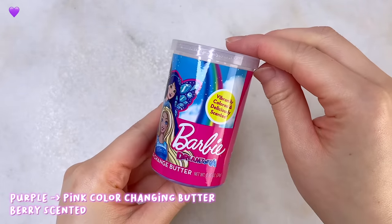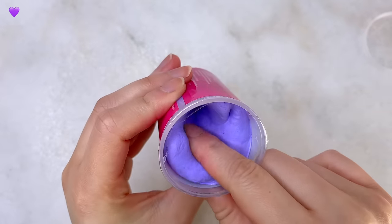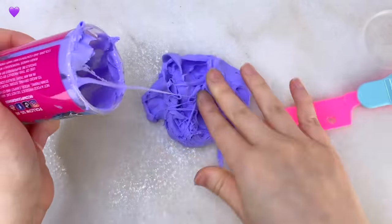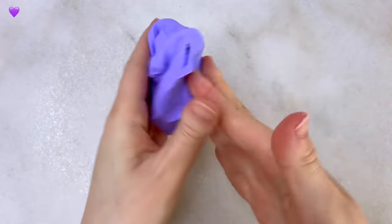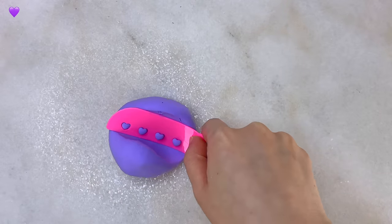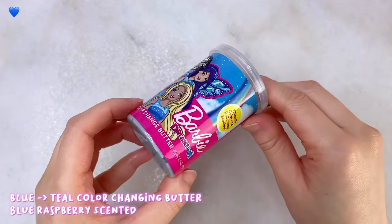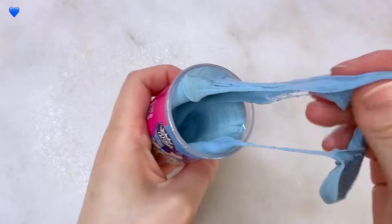We'll be starting off with the first color changing butter — the purple one that changes to pink when being touched with heat. The texture of this butter slime is pretty much the same as all other Compound Kings butters; they are pure clay, so super creamy and soft and great to add with slime. It was a little hard getting the slime out so I tried to use a knife but it didn't really help. Overall the texture is not bad and is great to add into slime. This one is soft and squishy, and with some heat this one turns into a pink color. All of these butter slimes are scented with different scents — I believe this one is a berry one and it is pretty strong. Next up we have the bluish colored one which is scented pretty strongly like blue raspberry, and under heat this one turns into a light teal — it is pretty much the same texture, a super creamy buttery clay.